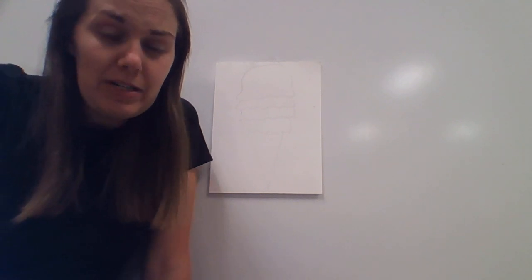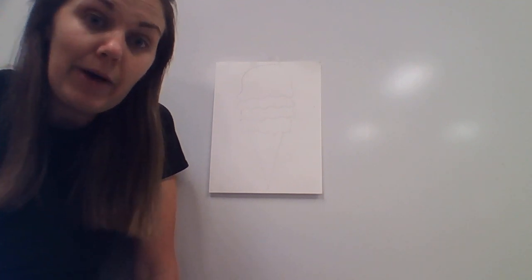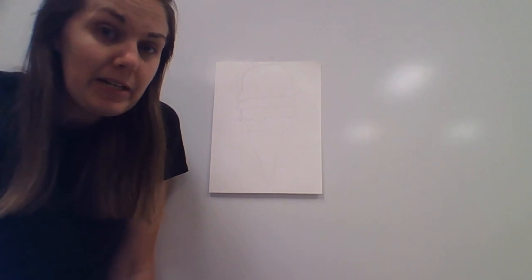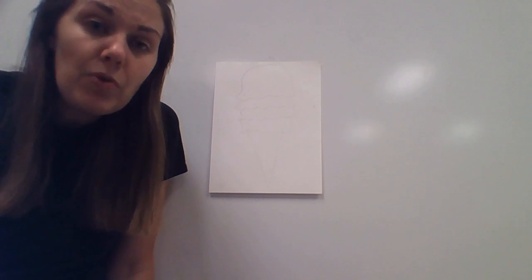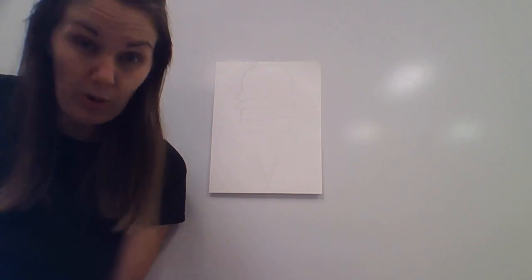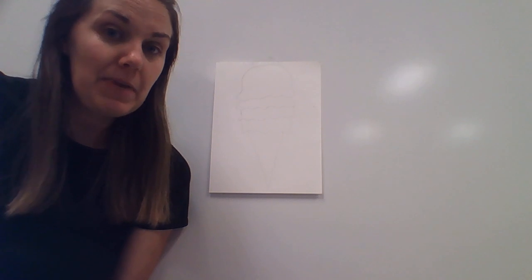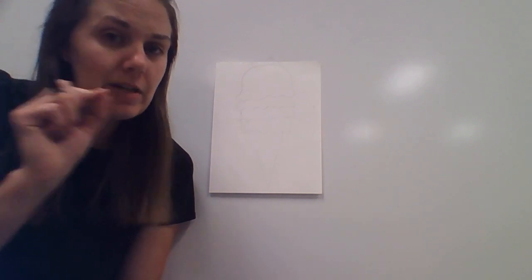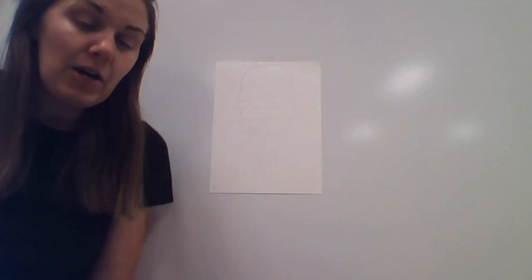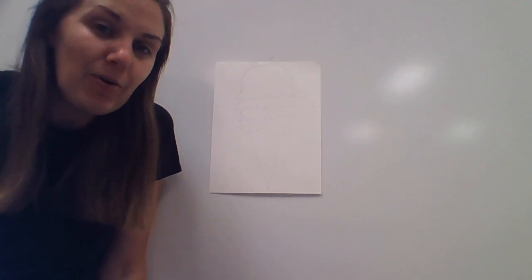The first thing we're going to do is draw the outline for our ice cream. When I'm doing art, I try to fill up most of the page because white space is kind of boring for our eyes. It's nice when we're working with a big piece of paper to really try to fill most of the paper with our art and not have a whole lot of white space.